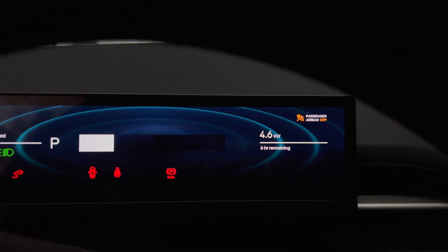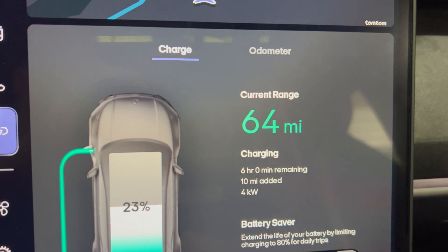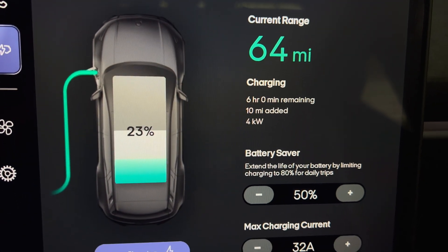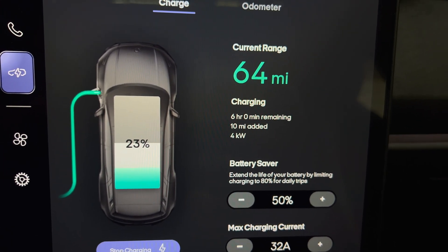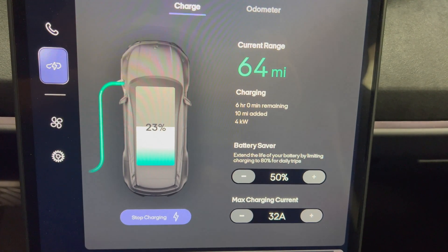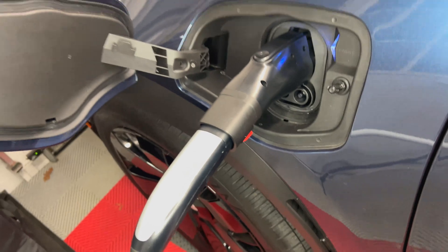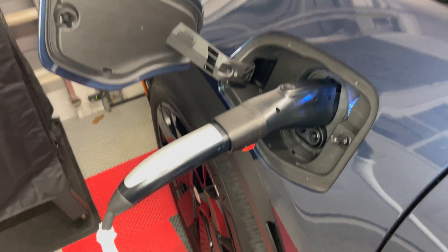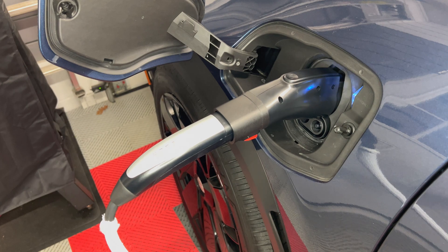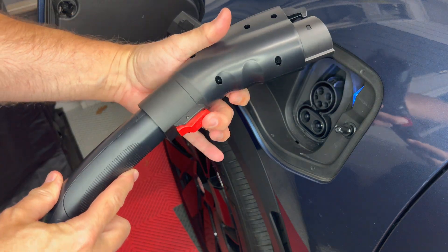The car has been charging for a while and I am ready to stop the test. Note that even though I am charging at 24 amps, the charge page on the center screen will show the max amp setting as 32 amps — the car will only draw what the EVSE can provide, in this case 24 amps. If you want to lower the amp setting below 24, just press the left minus sign to decrease the amps. To stop charging you can press stop charge on the center screen, or press the button at the plug and pull out the handle. To remove the adapter just press the red button on the bottom.